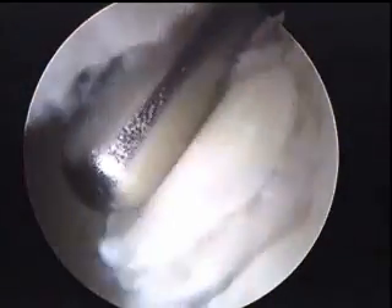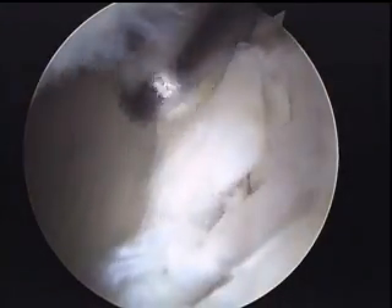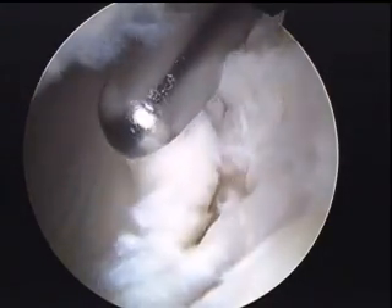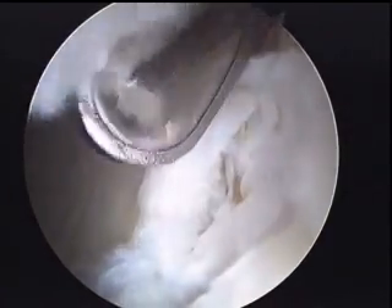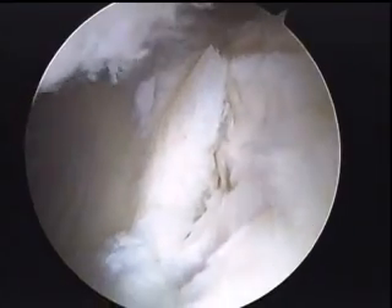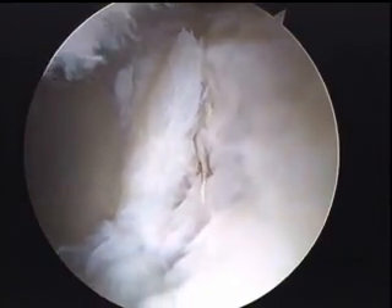Now what we've done here is we are in between the acetabulum rim and the labrum. The labrum is actually up on our left. This is the delamination of the unstable cartilage at the rim of the acetabulum. We're using a special shaver here to get rid of the unstable cartilage. If this was left in, it would most likely continue tearing and cause more problems in the area.